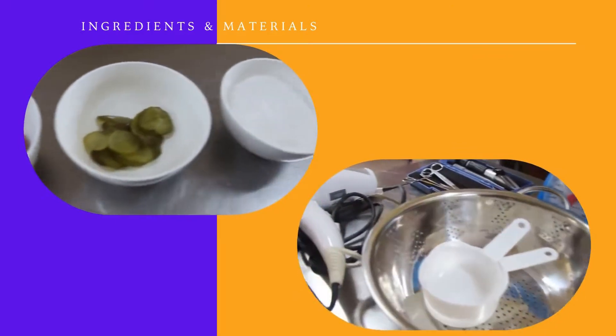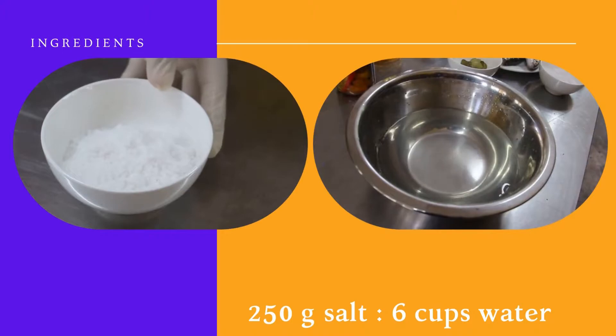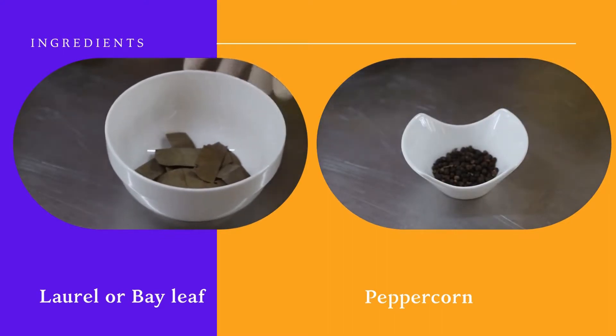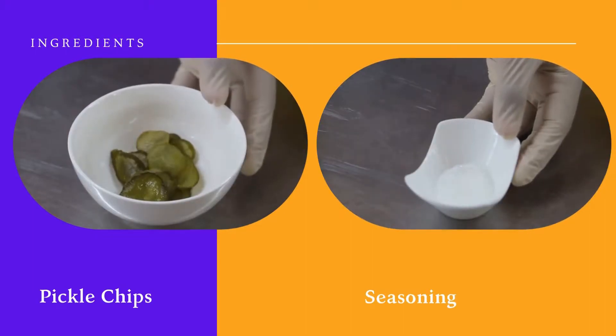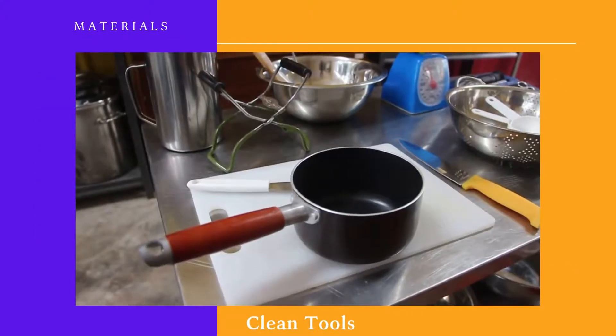These are the following ingredients and materials: bangus, salt and water for brine solution, vegetable oil, corn oil, laurel or bay leaf, peppercorn, siling na buyo, whole carrots sliced thinly, pickled chips, seasoning, clean new bottles, pressure canner, and clean tools.